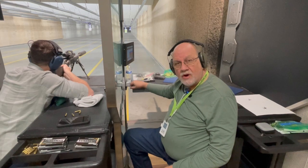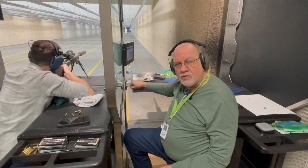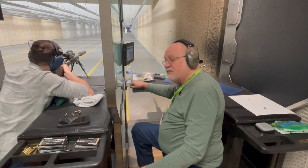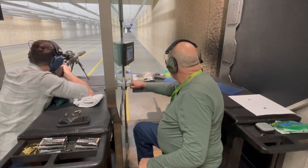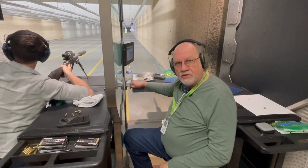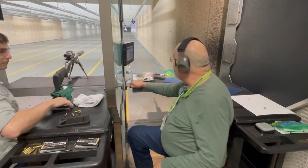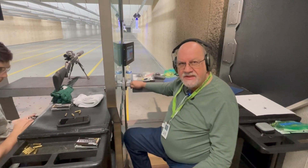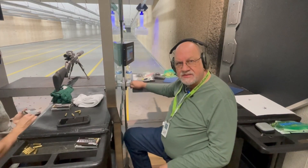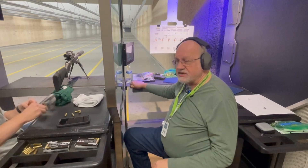I had turned the turret the wrong way — stupid me, dumb mistake. I should have looked at it. So the next shot was shooting way far to the left, and I ended up using the first four shots to get it sighted in. So as far as the grouping goes, I'm going to look at those six shots that I shot without any adjustment.